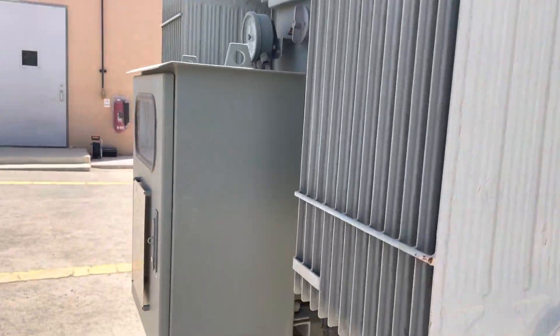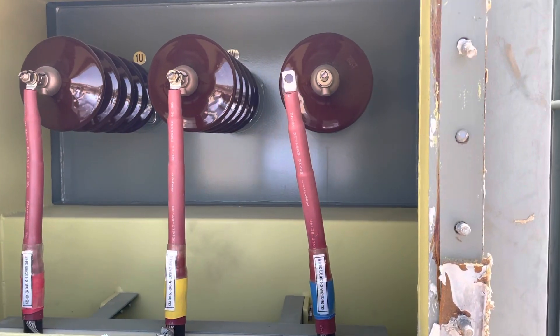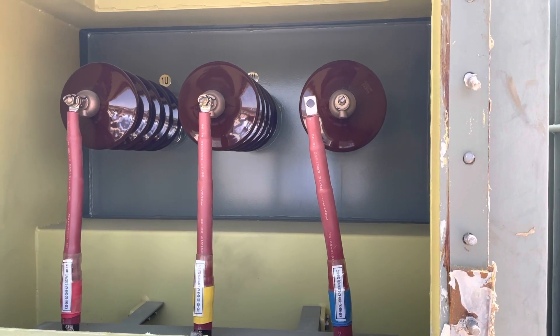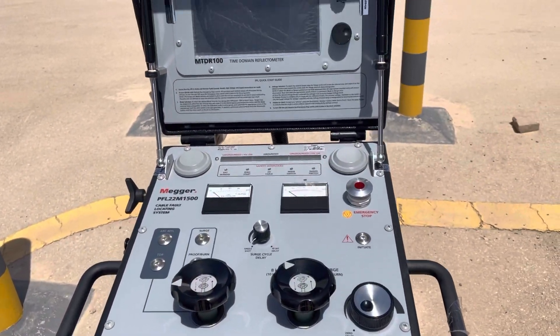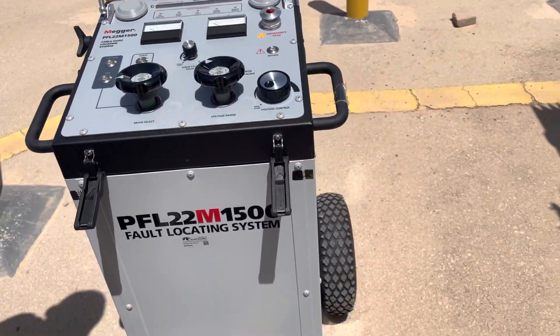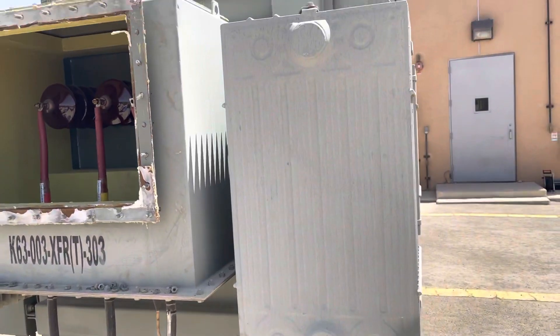Here we can see the output — this one is open because there is a termination problem, so we are replacing the MV termination. In the next training we can show you how to perform the high-pot test, and this applies to cables, termination, and everything. Thank you very much.